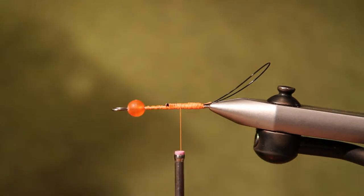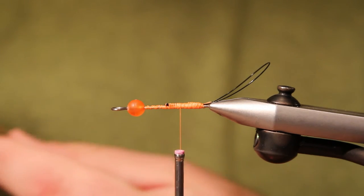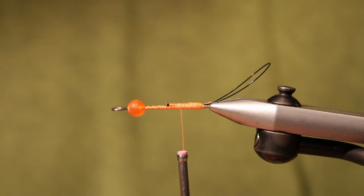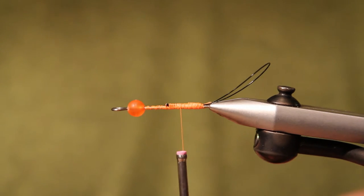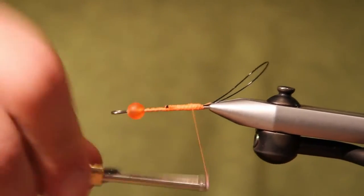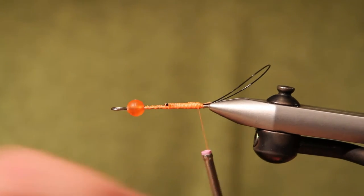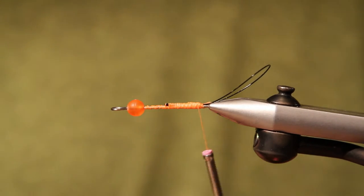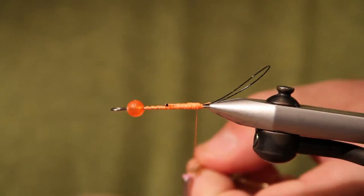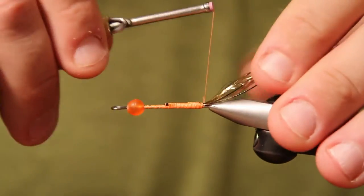First thing we're going to do is take a little bit of gold flashabou — about seven or eight strands. We already have the loop, the wire on our hook here. As you can see, we have a bead on the front of the spinner blade wire. I'm going to take the gold flashabou and tie it in right off the top of the hook here.